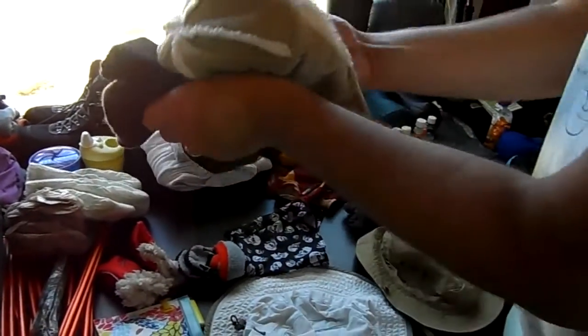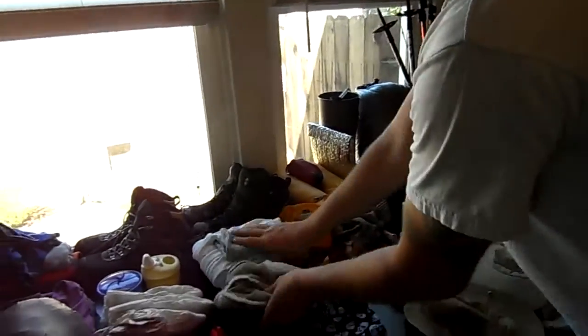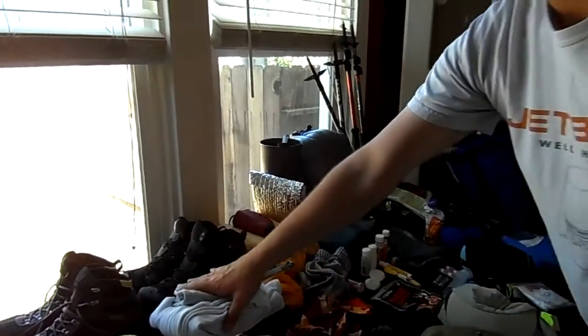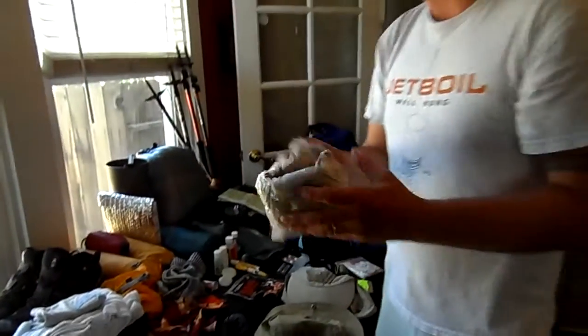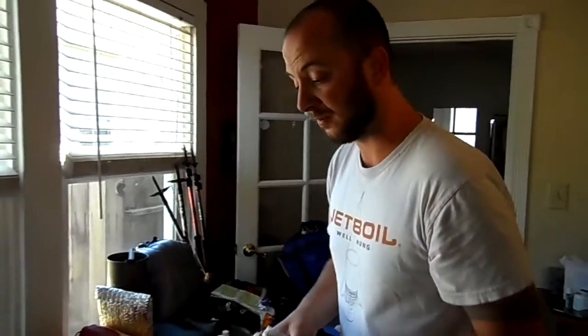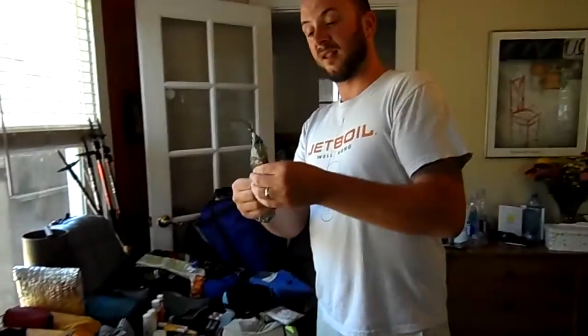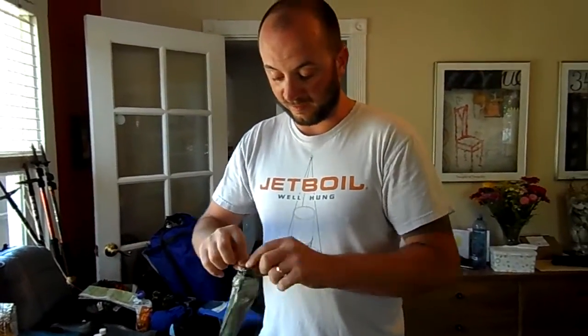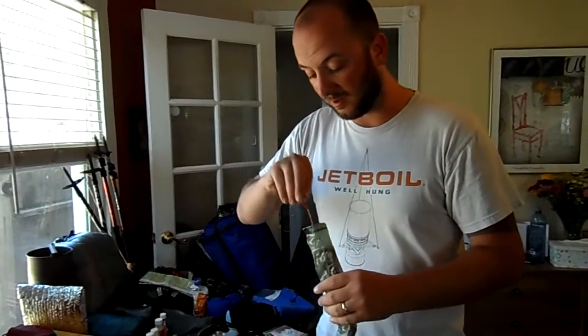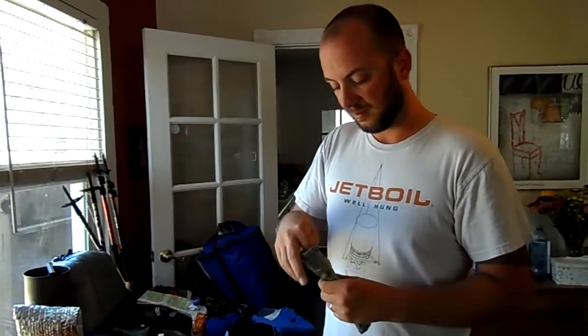So we got our beanies and Thomas' cute little hat. Tons of base layers — I've got my pair, Kimberly's got hers, Thomas has his. I've got a little 0.35-ounce cuben fiber ground sheet for our tent — it's meant for a smaller tent; I'll probably have to get a bigger one eventually but it's doing the job. I've got these titanium shepherd stakes and a little cuben fiber stuff sack from Z-Packs — these things are awesome and pretty strong, about six and a half inches long.